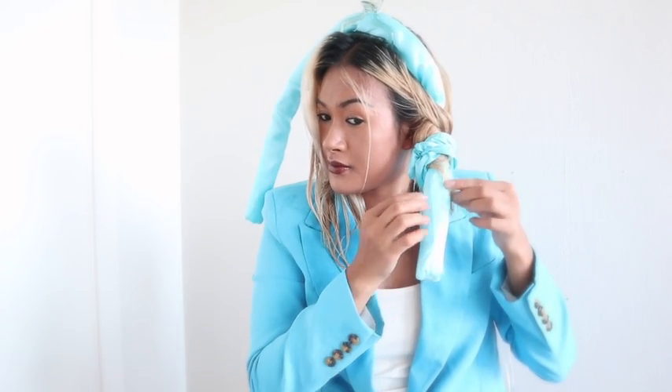Then leave it for some hours or overnight — you can also sleep with it. After that, take away the hair roller to see the final result. But remember, it has to be dry to see the full effects of the curler.